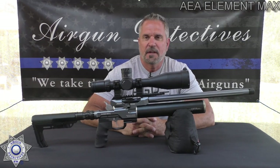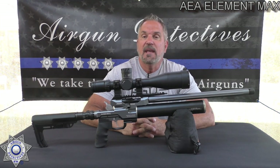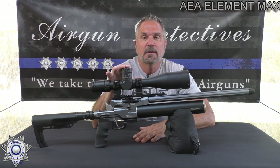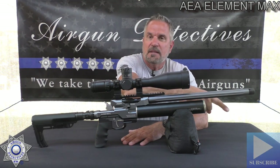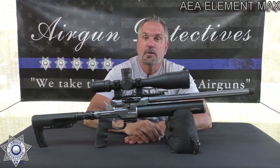Welcome to another episode of Air Gun Detectives. I'm your host JC, and today we're going to take the mystery out of the AEA Element Max. This is part of their big bore series, so those of you who are into hunting are really going to want to pay attention to this video. Before we get started, do me a favor — if you haven't already, hit that subscribe button. It won't cost you anything, it's absolutely free, but it really helps support the channel and helps us keep doing what we're doing.